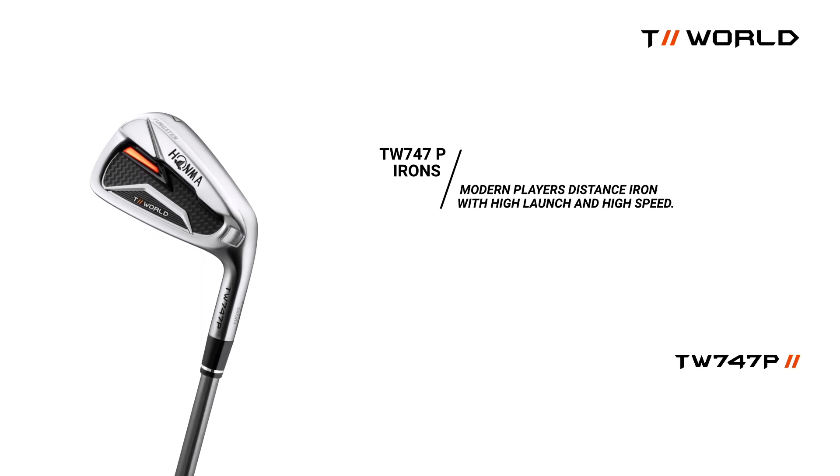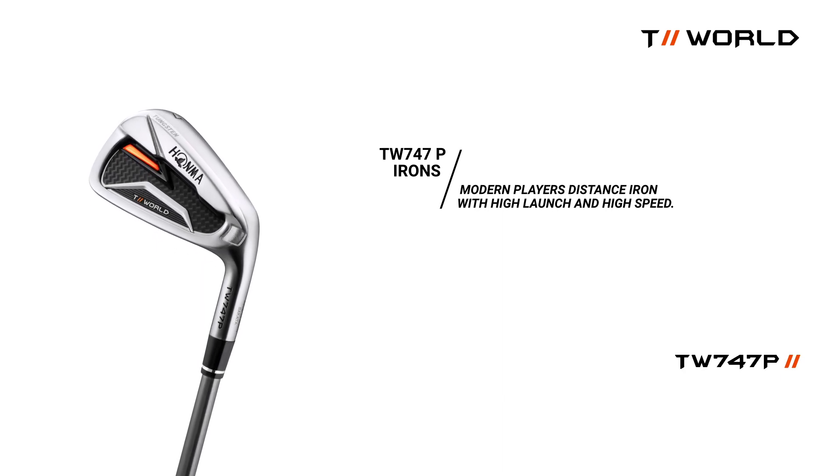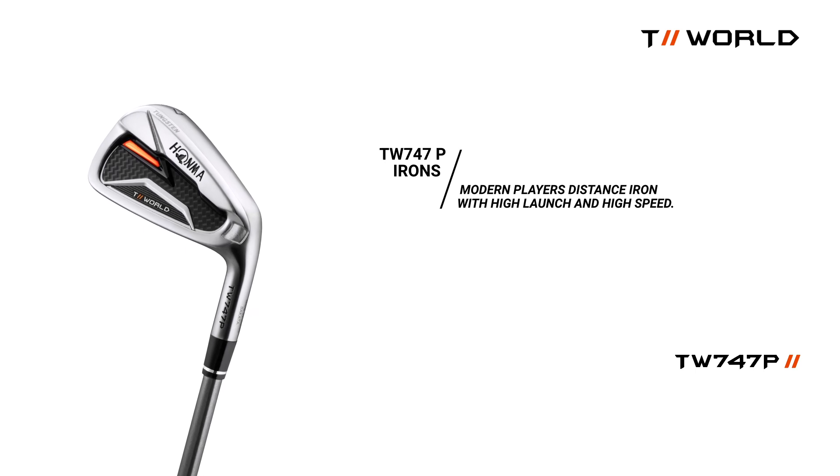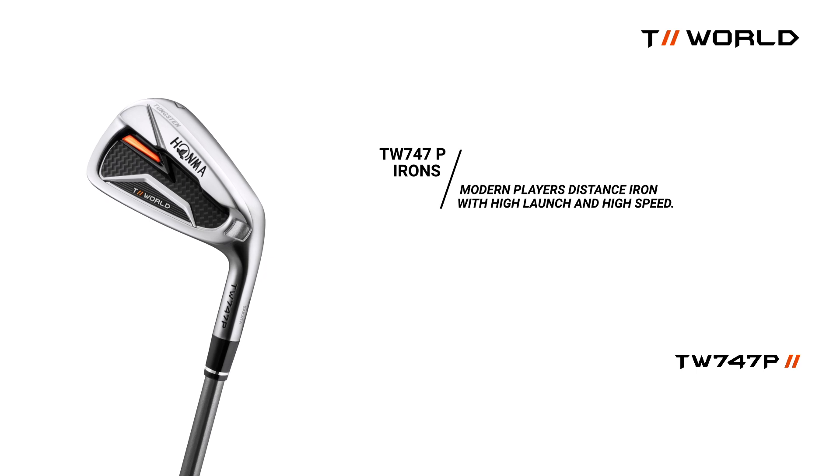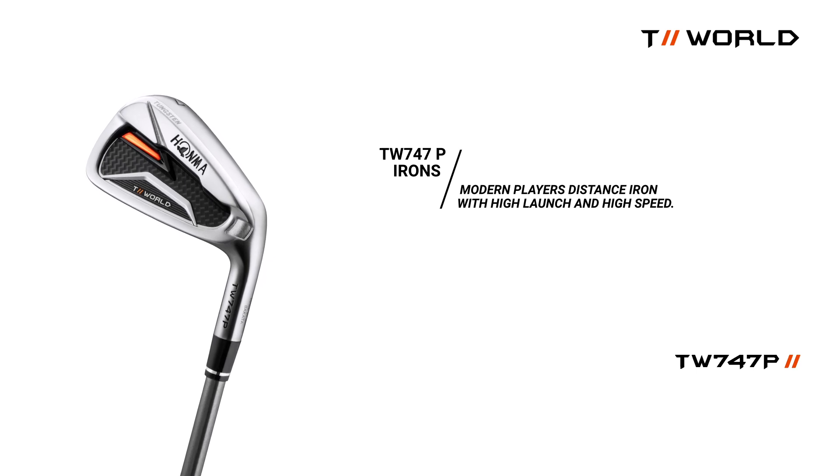The 747P: a distance iron playable by anyone, but ideal for the mid-handicapper. A heavy tungsten sole and pocket cavity provides the golfer with high launch and increased carry, all with a sleek design.